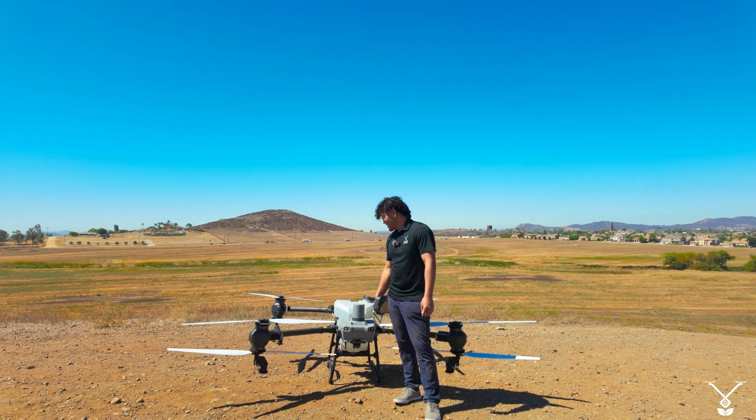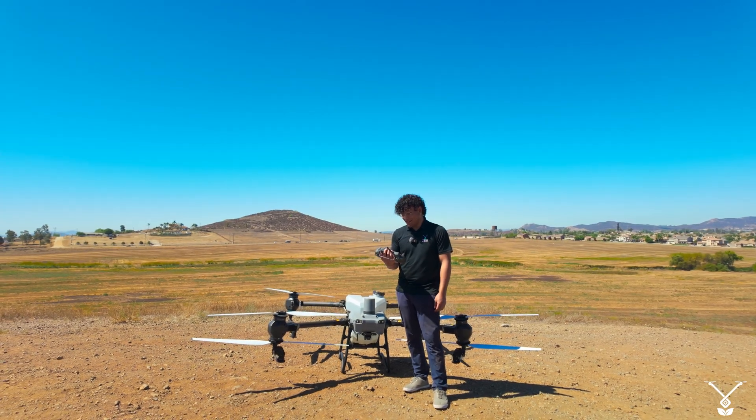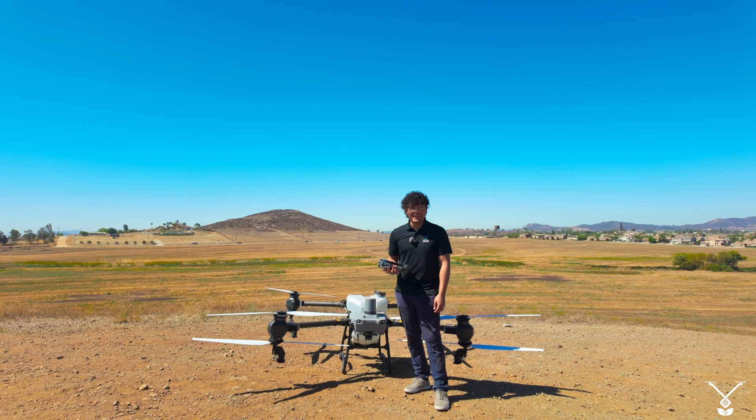Hi, I'm Ryan, analyst here at Talos Jones, and I'm here with the DJI T50 to show you how to create a connection route while you're mapping out your obstacles and doing your field planning.